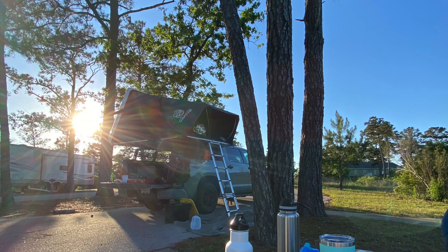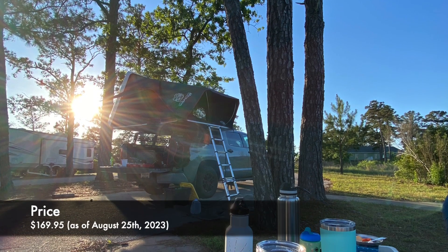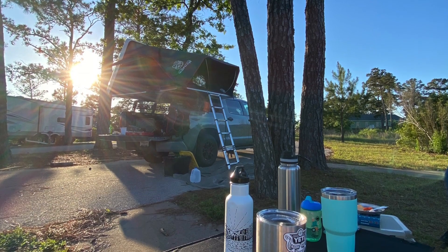First, let's talk about the price. As of August 25th, 2023, this item will cost you $169.95. You can also find the latest price at the link down below in the description.